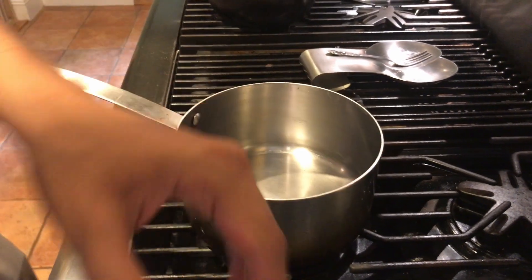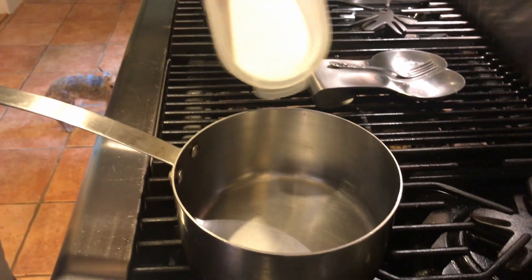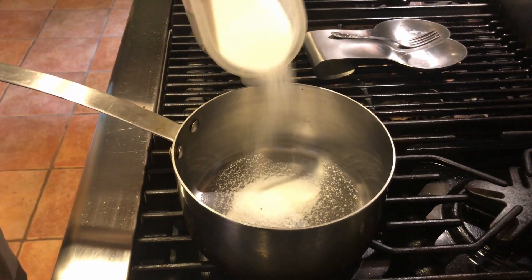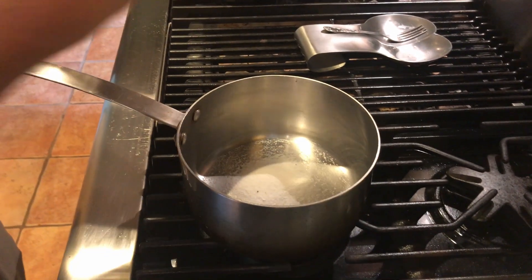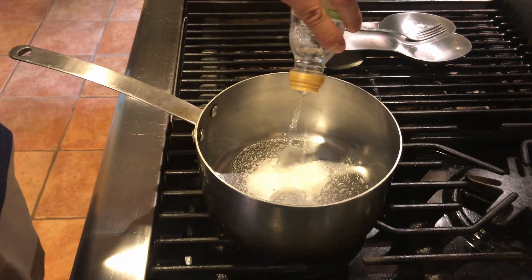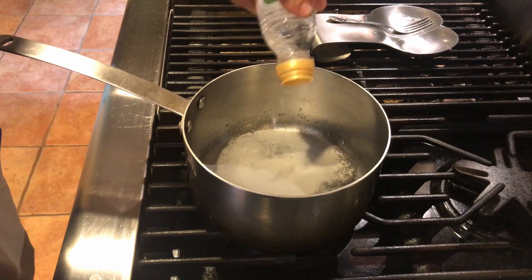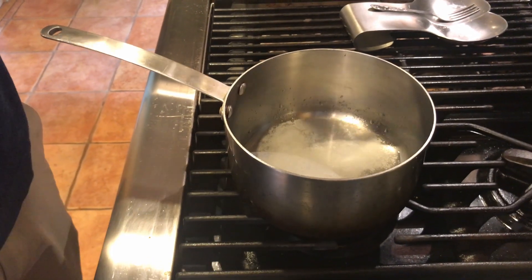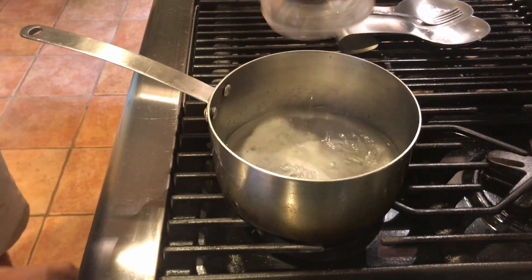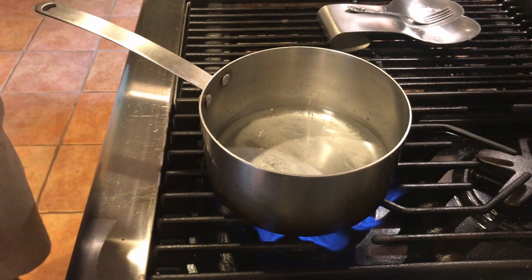If you do not have pickles or you're out of pickles, I'm going to show you a quick recipe to make some nice pickles. You're just going to take a little bit of sugar, about a tablespoon, and then about a third a cup of vinegar. You can use apple cider or white wine, distilled — any vinegar of your choice. And we'll just add a cup of water and bring it up to a boil until it dissolves.